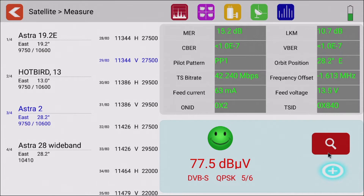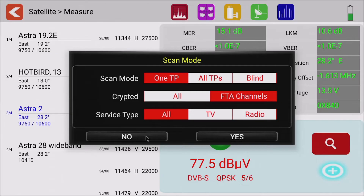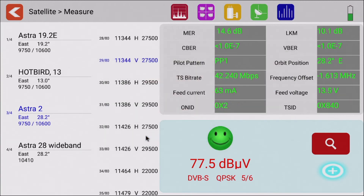In the bottom right-hand corner we have our search button. If you press the big magnifying glass it pops up with a pop-up menu where you can set your scan mode. Once we've got our dish in the right position we can scan for channels and then view them in TV mode. There is a video on TV mode about how we carry this out — check that one out as it's in the same playlist on our YouTube channel.